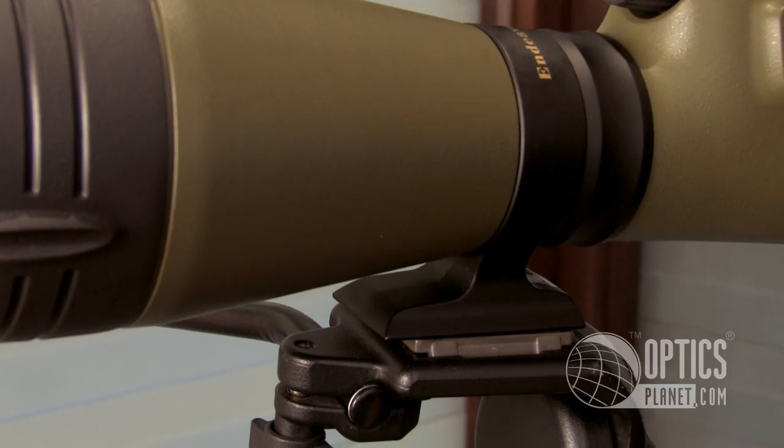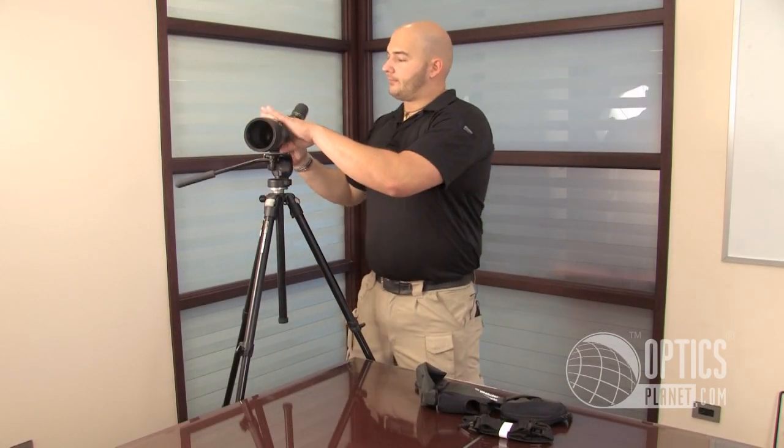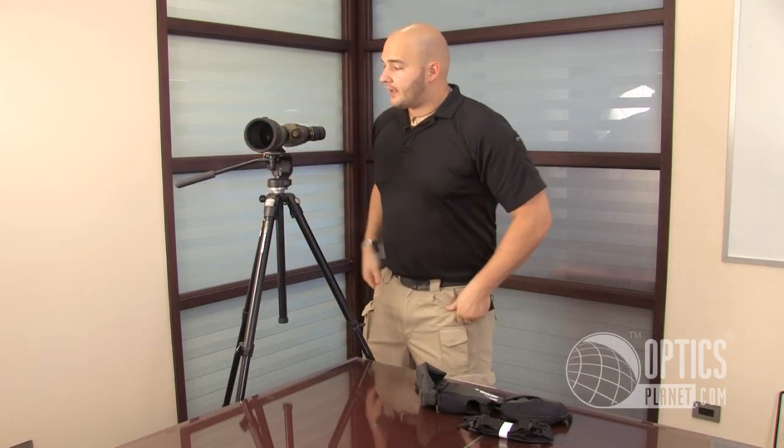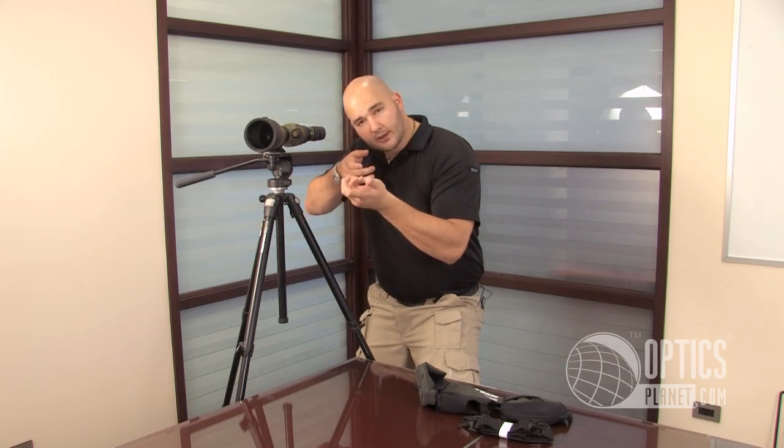Go ahead and throw this thing on the tripod. Now you can really see what this necklock right here is going to do. Open it up, turn it, lock it back in. Now if you imagine sitting at a bench behind a rifle scope, all you have to do is turn your head, see exactly where you're at, come right back. Very smooth transition.